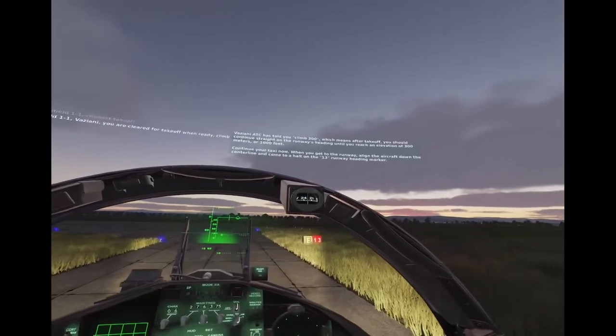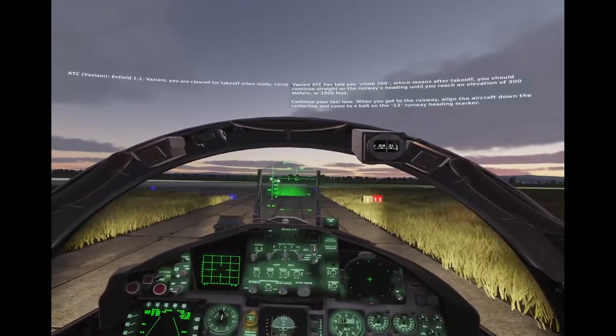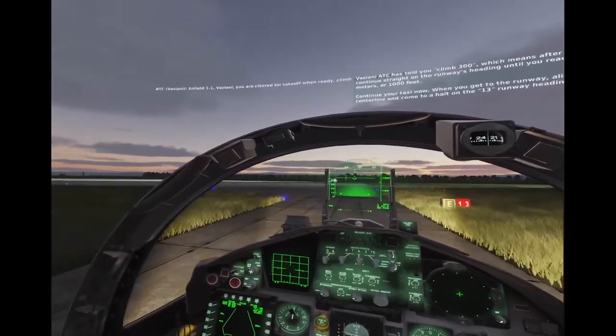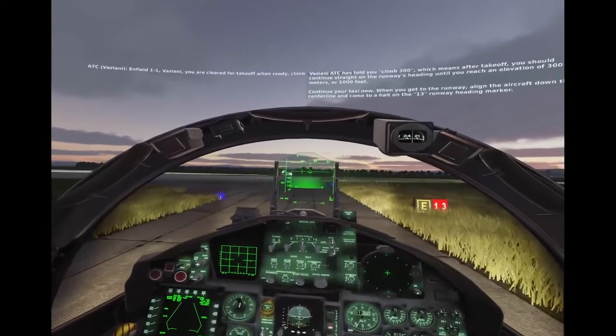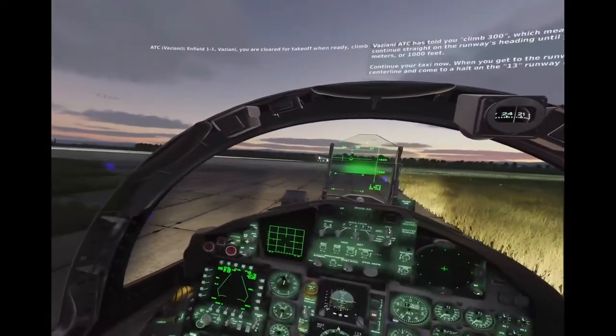ATC has told you to climb 300, which means after takeoff, you should continue straight on the runway's heading until you reach an elevation of 300 meters. Continue your taxi now. When you get to the runway, align the aircraft down the centerline and come to a halt on the runway 13 heading marker.